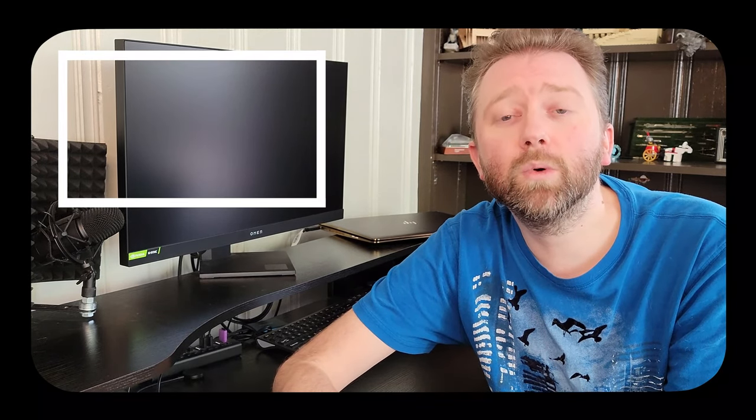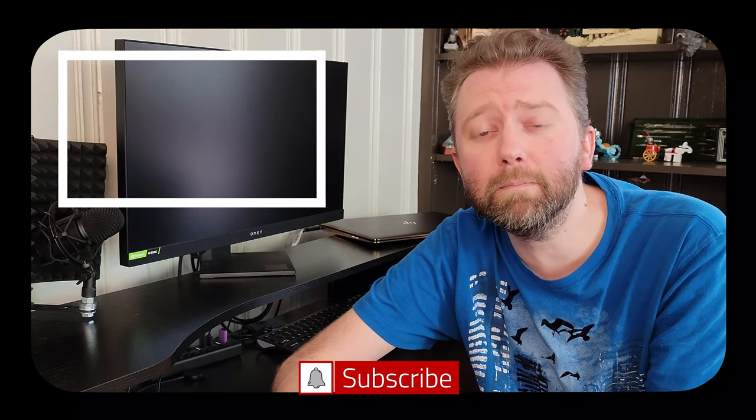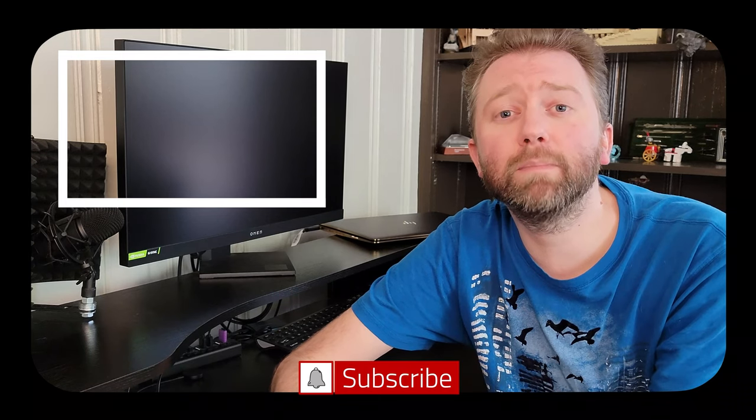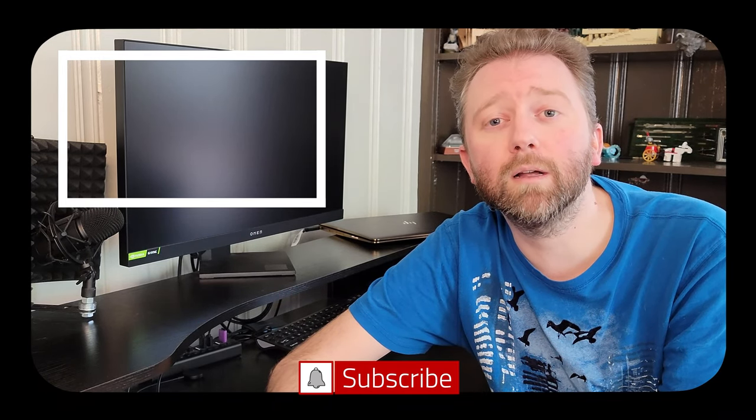And that is it until the next video — you guys take it easy. Congrats, you made it to the end of the video, thank you very much, greatly appreciated for the support. Be sure to hit that like button — it really does help out. And if you have not subscribed yet, go ahead and hit that subscribe button and hit the notification bell if you want to get notified when new videos come out on this channel.